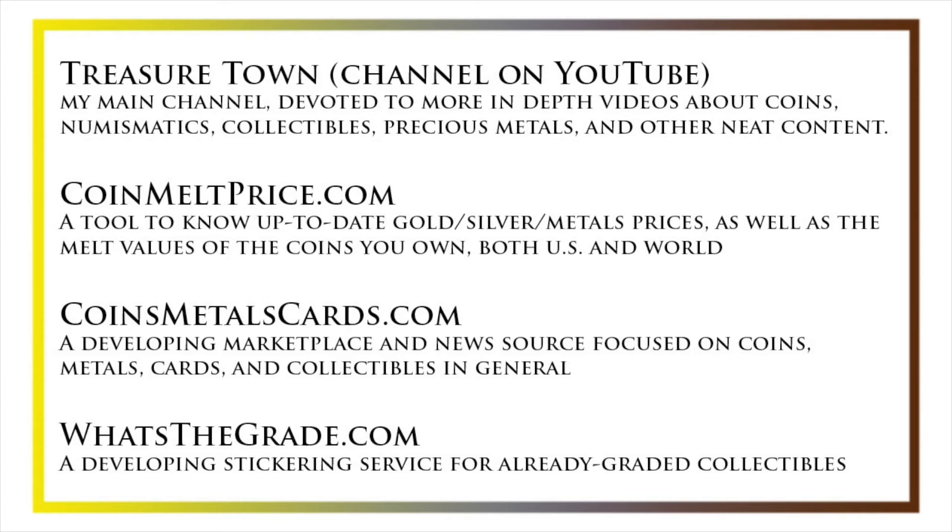Check out my other YouTube channel, Treasure Town, which does more in-depth videos about coins and collectibles, as well as resources like coinmeltprice.com, which shows up-to-date precious metals pricing and melt values of coins you own; coinsmetalscards.com, which will be both a marketplace and news source for coins, metals, and cards; and whatsthegrade.com, which will develop into a stickering service for already-graded collectibles. Have a great day, and I hope to see you on some of our other videos.